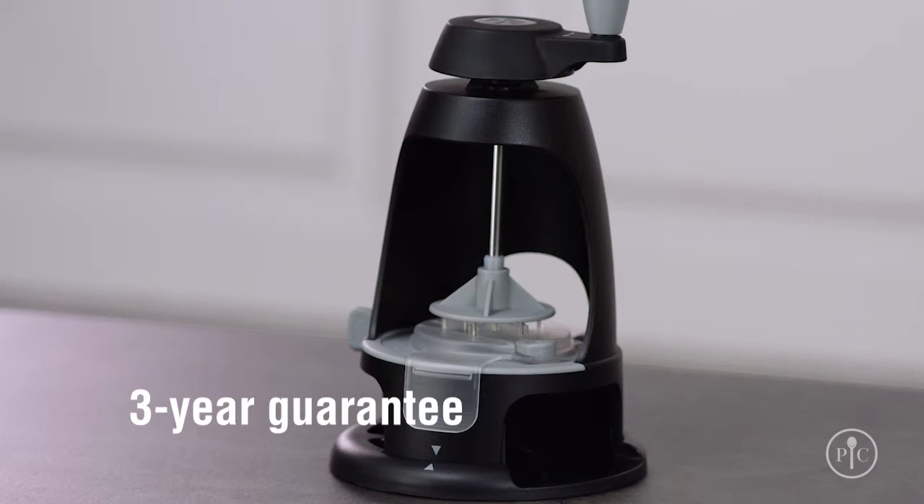Plus, it comes with a three-year guarantee. Now you know everything you need to enjoy the Veggie Spiralizer. Happy spiralizing!